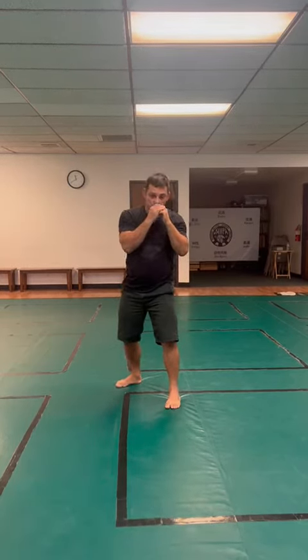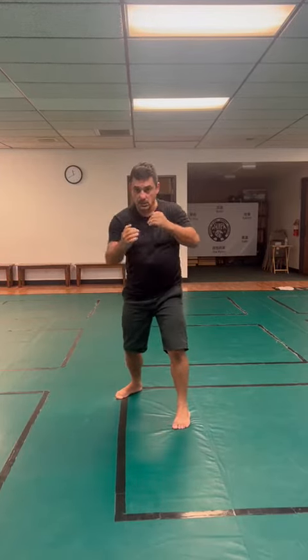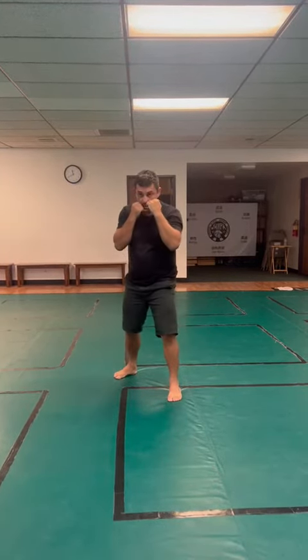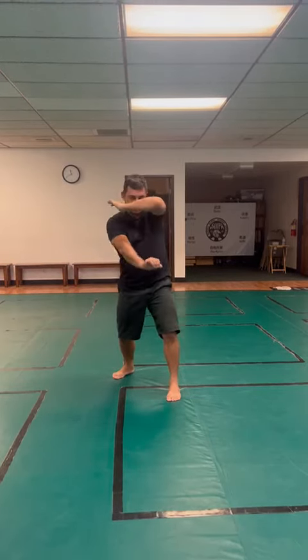Move forward: front uppercut, front uppercut, front uppercut, hold the head, knee. Move back, defend the front uppercut, defend the rear uppercut, and defend the knee. That's sequence one.